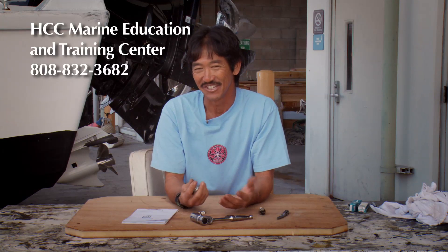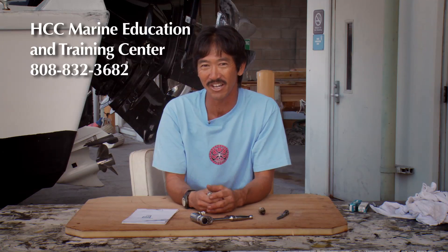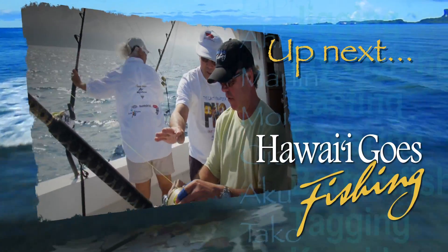Alrighty, gang. This is Mark Kimura from Honolulu Community College. Aloha, gang. Next on Hawaii Goes Fishing, Captain Chuck Wilson hunts down something a bit more challenging for Bruce.